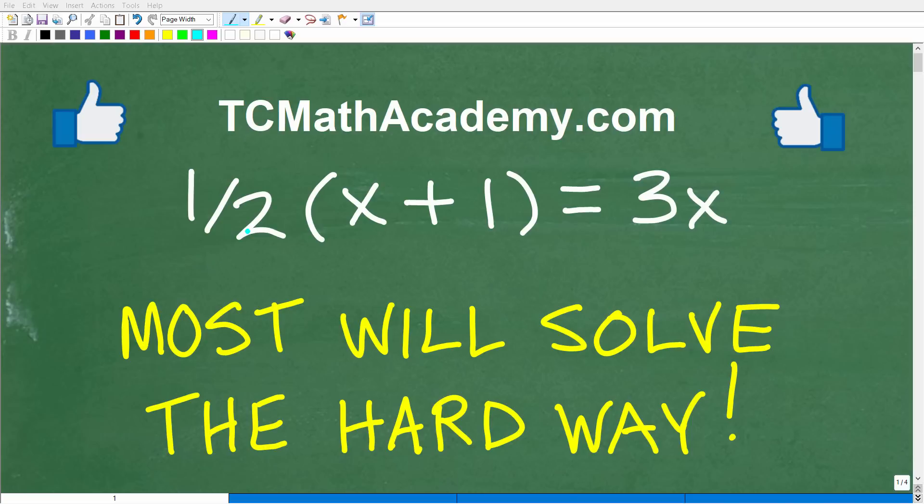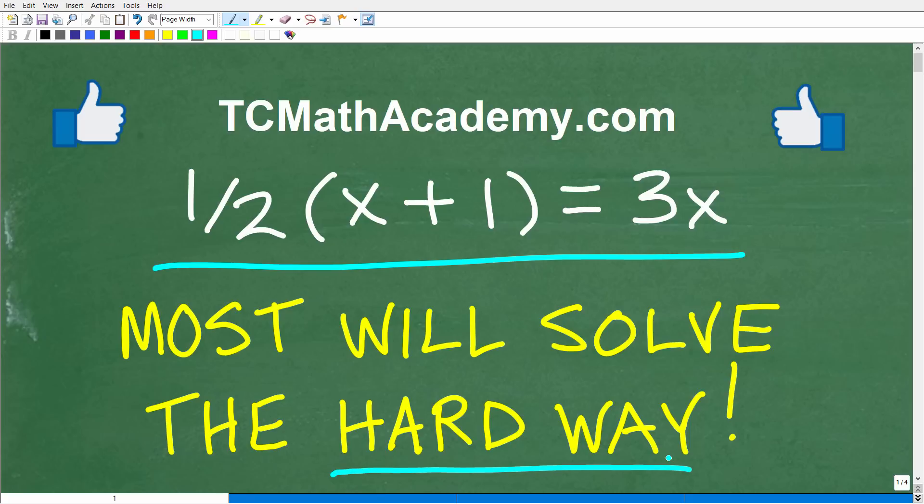A lot of new students to algebra will tend to solve an equation like this in a more difficult way. With experience, there are much easier techniques and a faster approach. So let's see how well you can solve this equation: 1/2 times (x + 1) is equal to 3x.